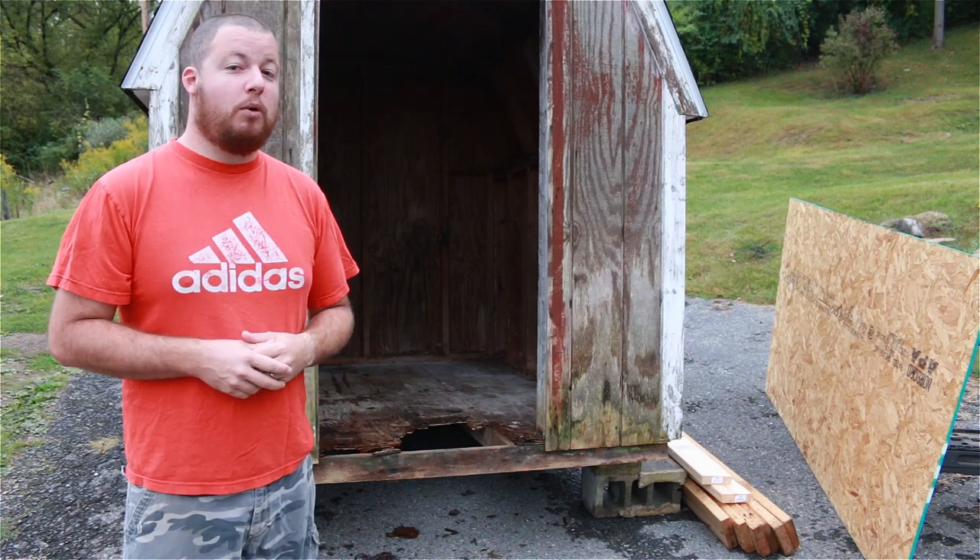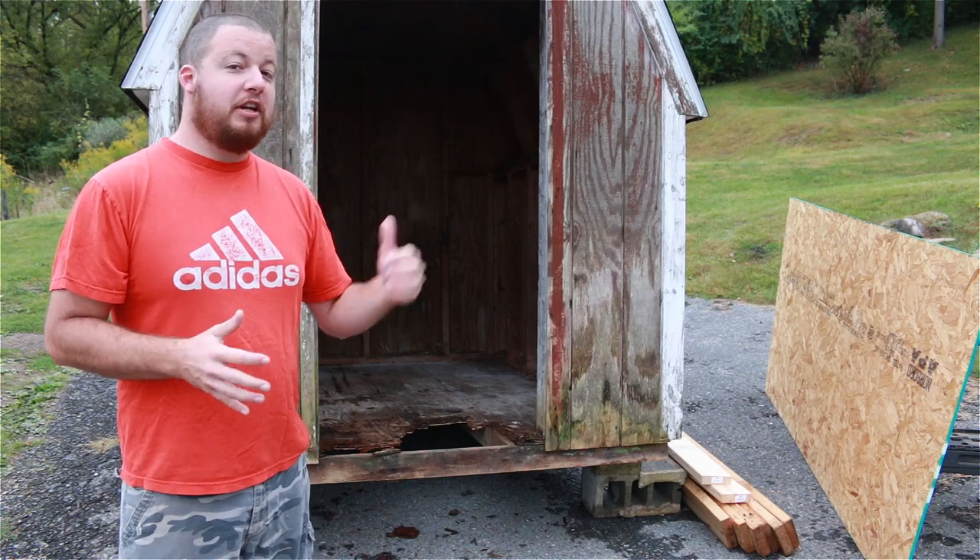Hey guys, Sean Lentz here from Appalachian DIY, and today we're going to be fixing up this old shed.